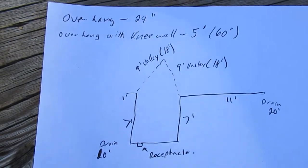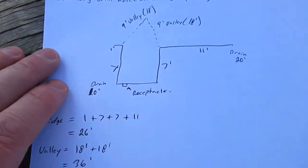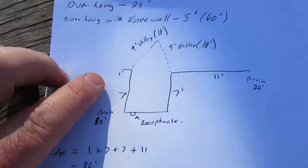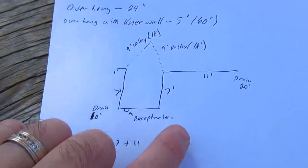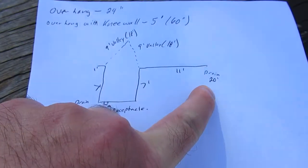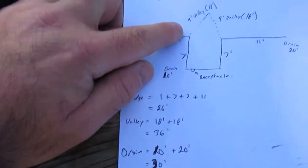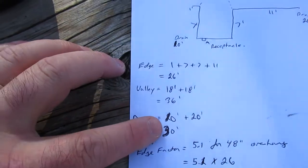I measured the house out — it's a modest home, about a thousand square feet. It's about seven feet by seven feet by eleven feet wide, and then the drain on this end will be 20 feet because it's going to go up and down and then down the drain into the receptacle. So the edge is 26 feet, the valleys are nine times four equals 36, and the drain is about 30 feet after I re-jigged that to save a bit of cable.